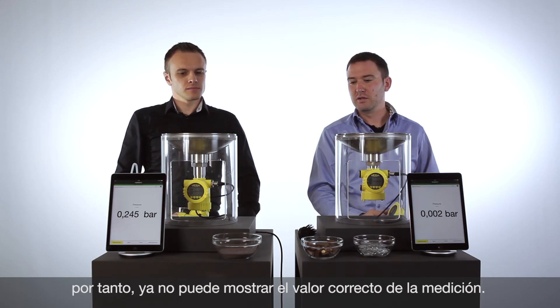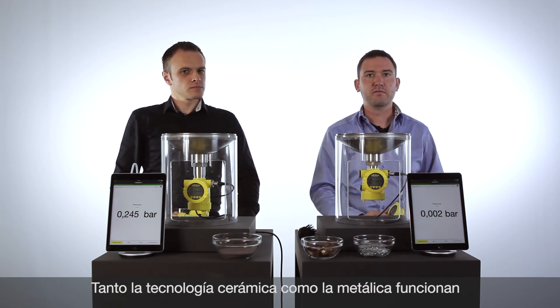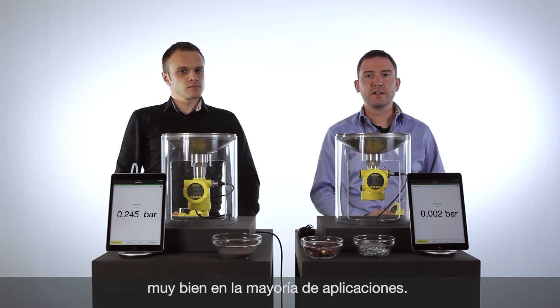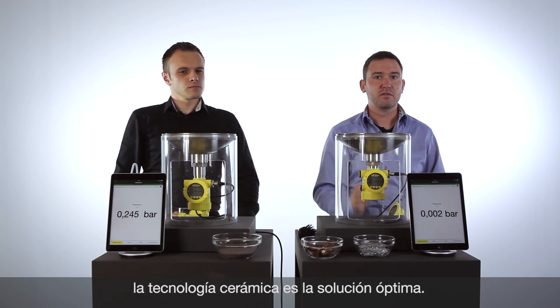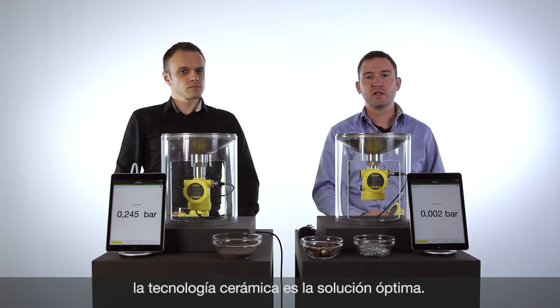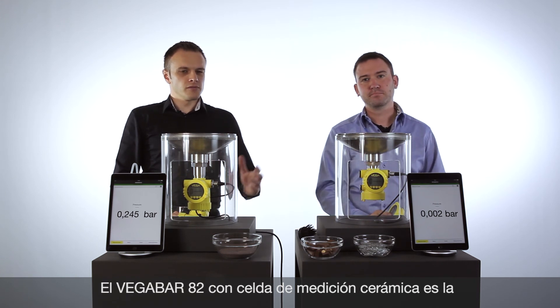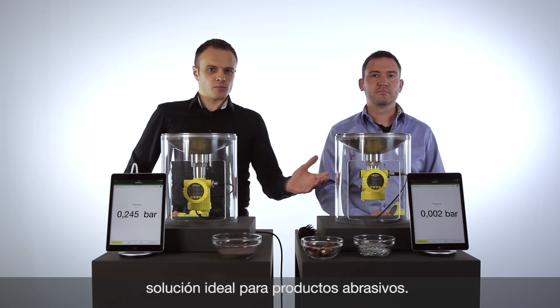This means that for most applications in the field, both technologies work really fine — the ceramic cell as well as the metal technology. But if you have abrasive applications with sand, with nuts, with small parts in the application, the best solution is ceramic technology. The Vega Bar 82 with the ceramic cell is the absolutely perfect solution for abrasive media.